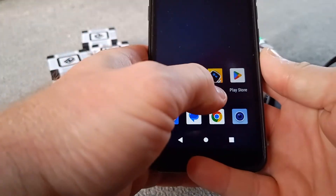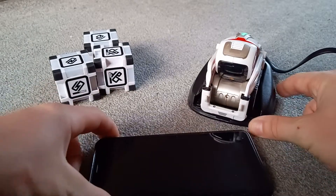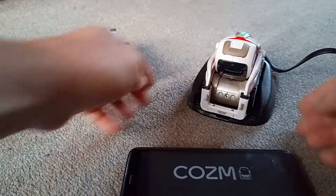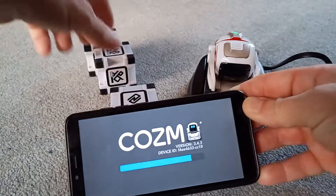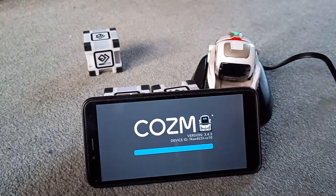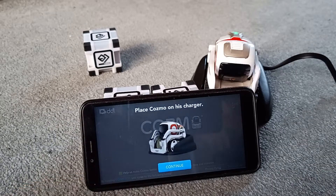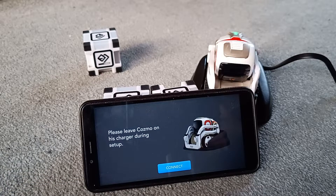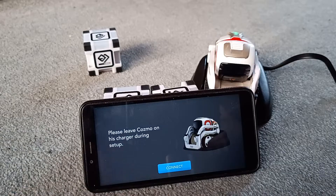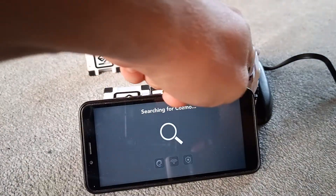There's the Cosmo app we installed. Now we're going to get to the point where we connect Cosmo. Place Cosmo on his charger — done. Please leave Cosmo on his charger during the setup. Now we need to connect him, so you press the button on his back — that will bring the screen on with the little code.